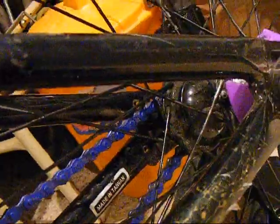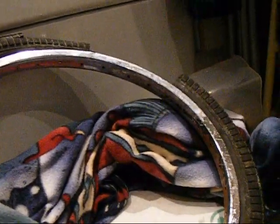Then we've got the KHE back wheel — well, I believe it's KHE, I don't really know. I want to get it up to at least that rim there. Yeah, that tyre's got a huge hole in it. This rim's nice and chrome, very shiny. It says KHE on it, so I'm pretty sure it is.